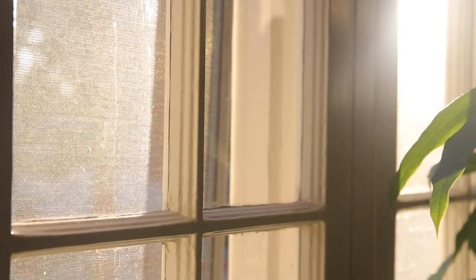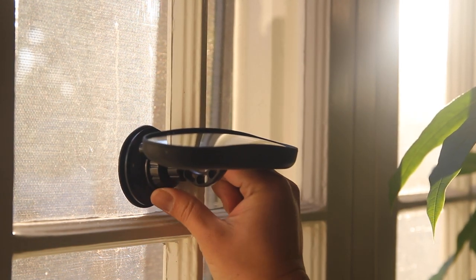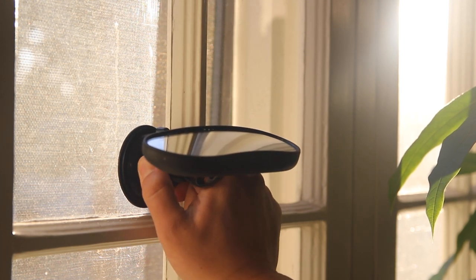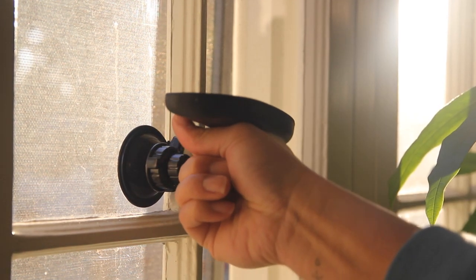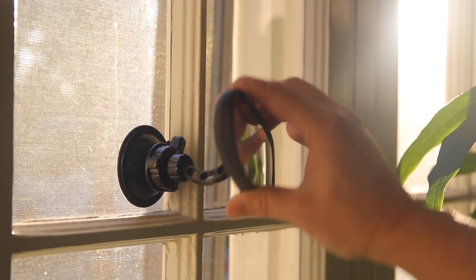So let's pretend this is your car windshield. You're going to place the suction cup right against your windshield with two fingers — you might need two hands for this. Press it in and turn the dial until you hear a click. There you go. It is tight, nothing to worry about. After that, you can position the mirror wherever you need it.